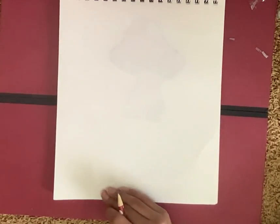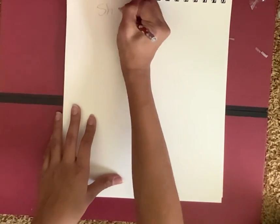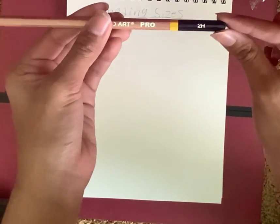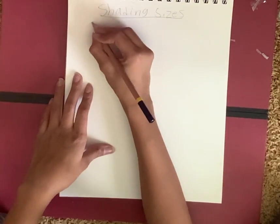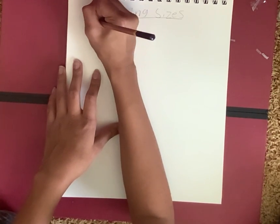I got a pencil. I'm just going to write 'shading sizes' so I know what size it is. I'm first going to test out the graphite pencil with the 2H tip — that's the lightest one. Oh, that's really nice. I'm just going to make a square around it and label it 2H.